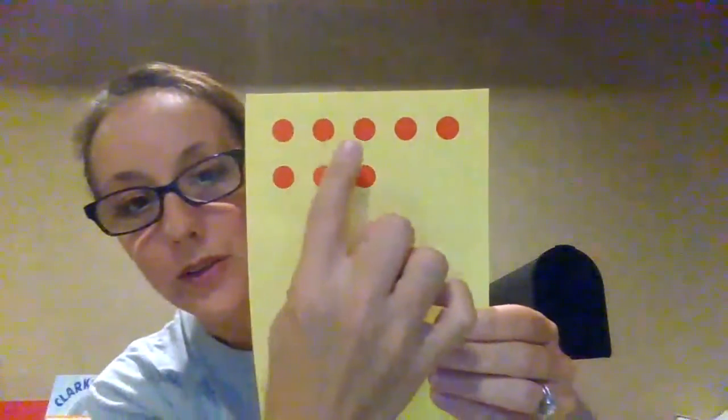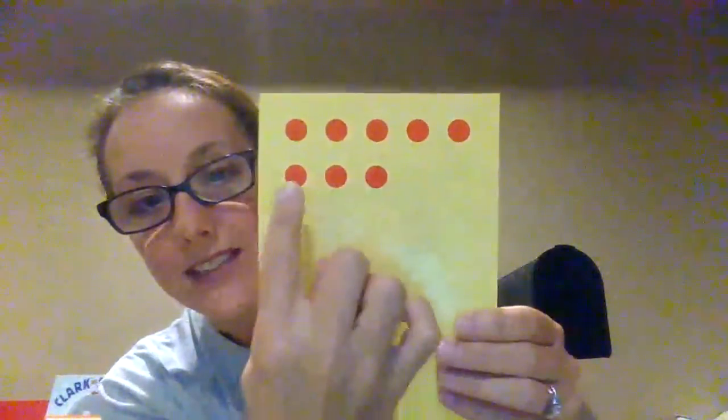Say eight. Show me eight fingers — one, two, three, four, five, six, seven, eight. How about this one?